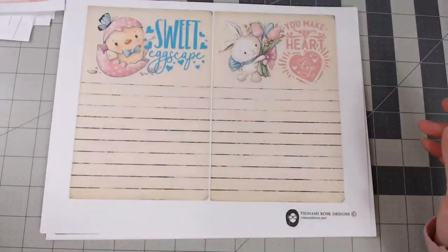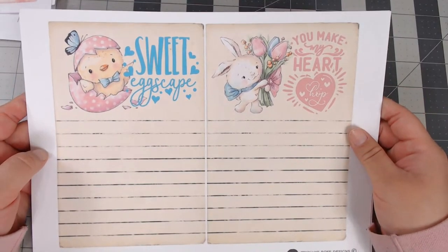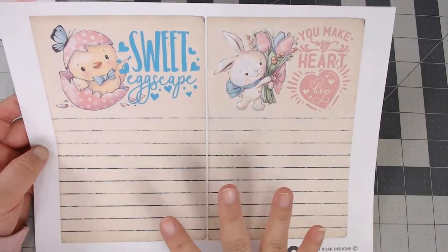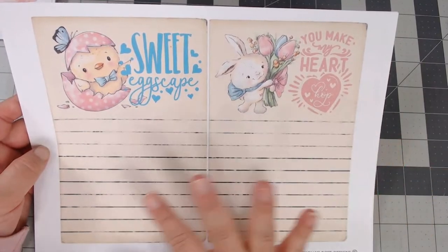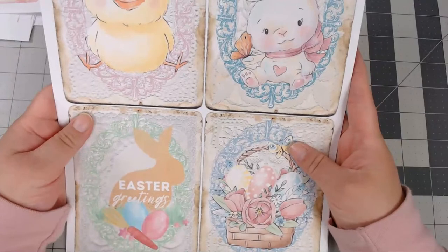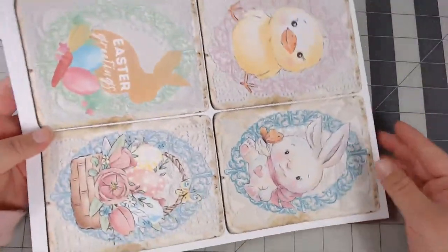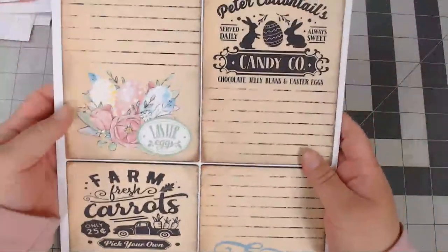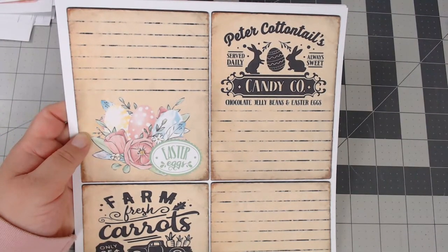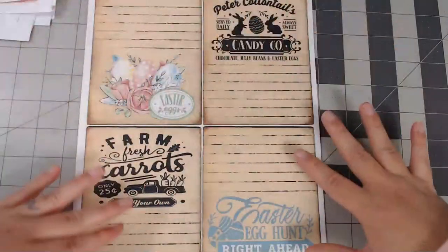I'm also working on a Jane Austen kit — I just started yesterday and already have all the journal pages done. I'm really excited about that one too. Here are more cards: 'Sweet Escape,' 'You Make My Heart Pop' — again, really big so you can use them as journal pages or print two-on-one for mini journal cards. I was a little scared because I normally do vintage, but I'm so excited about how this turned out.